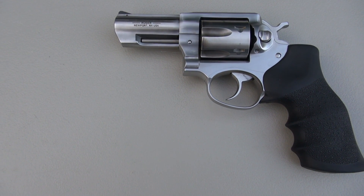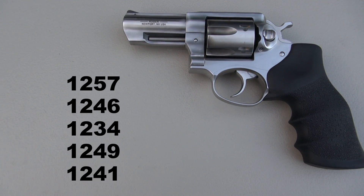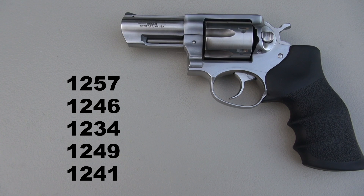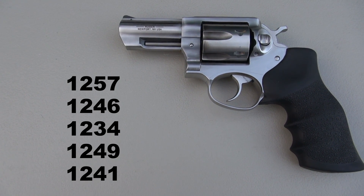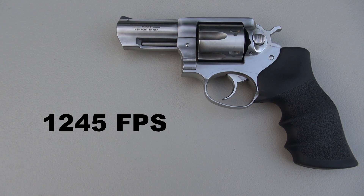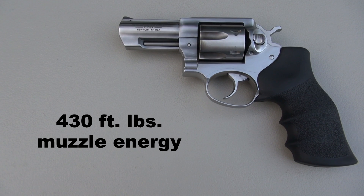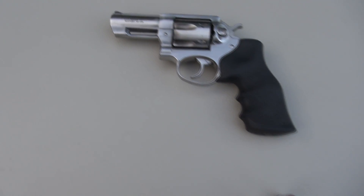That is a Ruger GP100 with a 3-inch barrel. There are my 5 shots chronographed from that handgun, and the average came in at 1,245 feet per second, which works out to approximately 430 foot-pounds of muzzle energy.